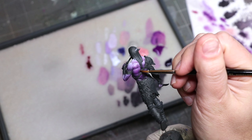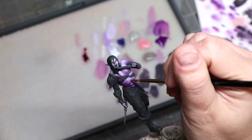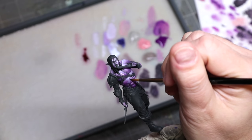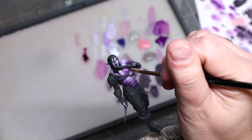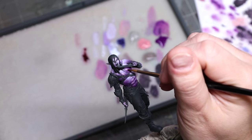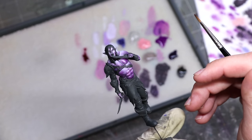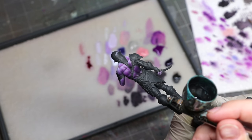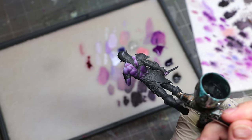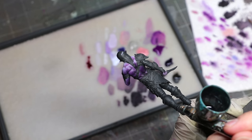Here I'm using thinned Carroburg Crimson - the Citadel wash - but not as a wash. I'm using it as a very slight filter to add just a little bit of crimson-red color back into the mid-tones of the skin. I'm doing that because red is the color of life. Having even a slight red tone on our skin just subconsciously makes it feel alive, adds more visual pop, and makes it more interesting.